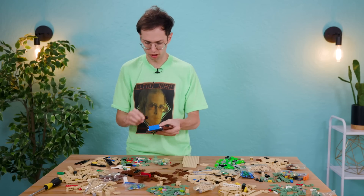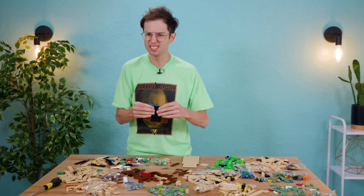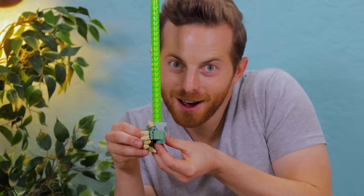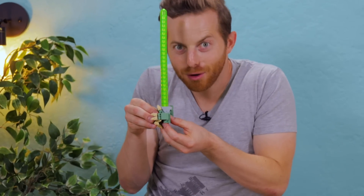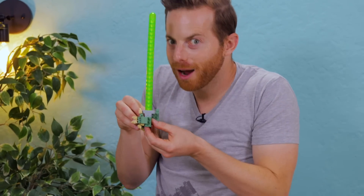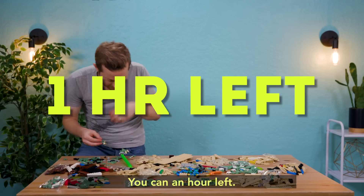I always like in my spaceships making little secret compartments. Here it is so far. He's like holding it. He's like, do or do not. There is no try. Only a Sith deals in absolutes. That's Obi-Wan, but you know. He has an hour left. An hour? And I've only done his fingers.